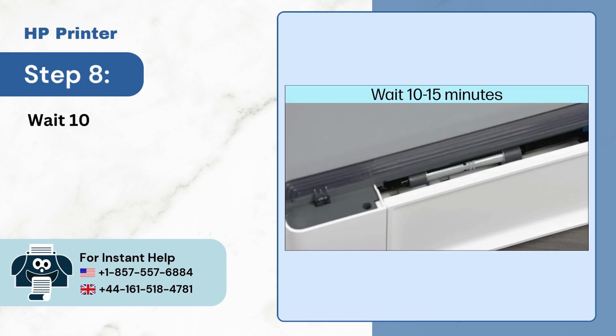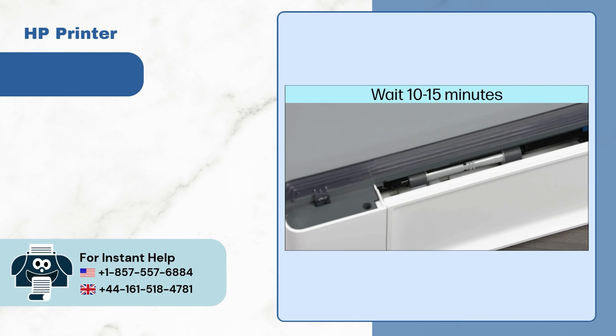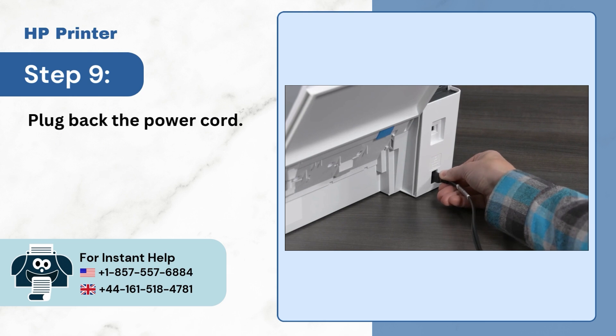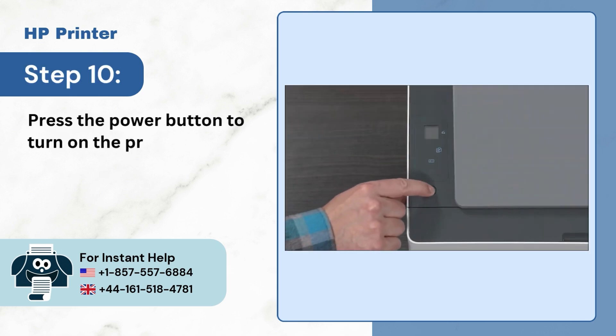Step 8: Wait 10-15 minutes for the paper rollers to dry out. Step 9: Plug back the power cord. Step 10: Press the power button to turn on the printer.